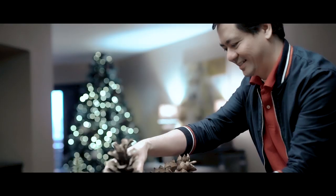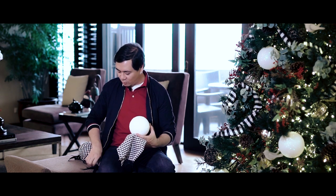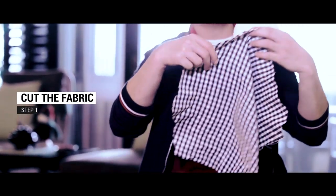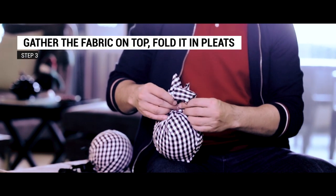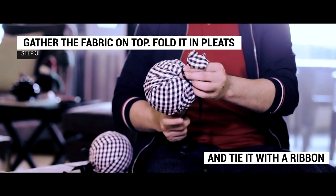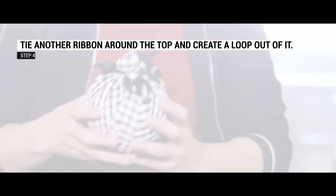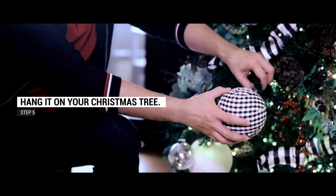Here are a few easy steps to show you how you can create a Christmas ball that will go with your theme. We work with a styrofoam ball which we found in SM Superstores. We have a fabric in the same pattern — the Buffalo check, black and white — which we found in Fabric Warehouse. And we are going to use some black satin ribbon to tie it all together.